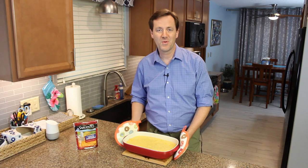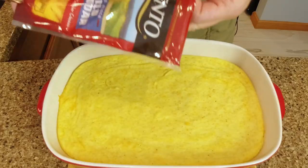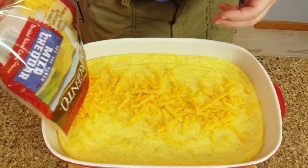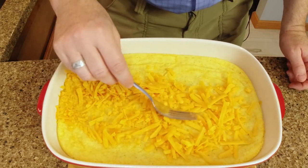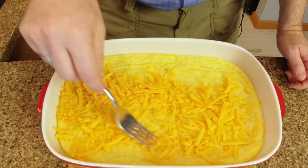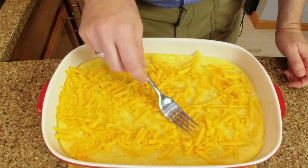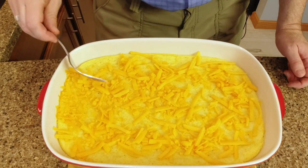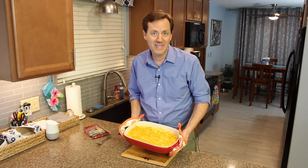The grits have been cooking for 45 minutes. I went ahead and took them out of the oven, and now we're going to spread the rest of the bag of cheese right on top. Spread it out evenly — you can see the grits are really cooked, and this is just to finish it off and get a little extra cheese and extra goodness on top. I'm going to put this back in the oven for about three to five minutes, just until that cheese melts. After about four minutes, the cheese is melted on top.